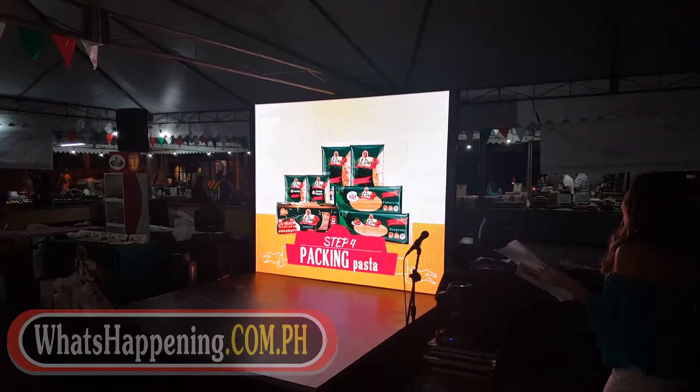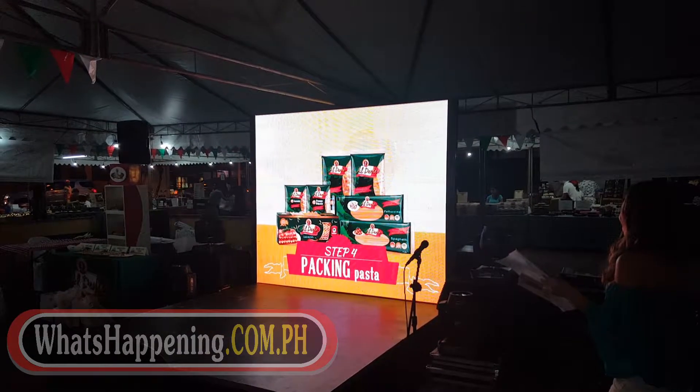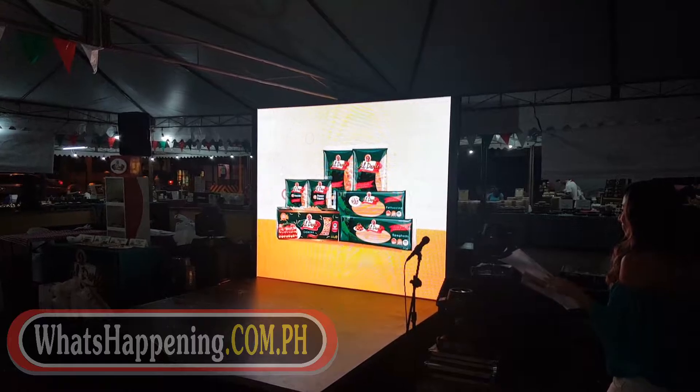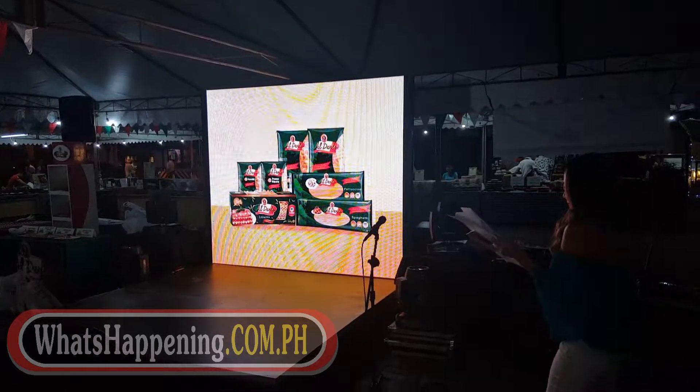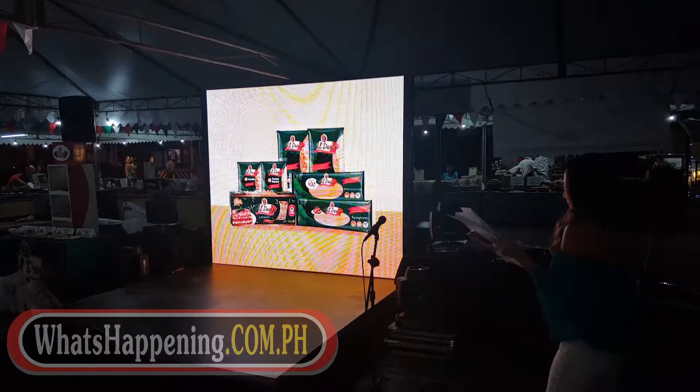The final step is packing. Doña Elena al dente pasta packs are brought from Italy to the Philippines for Filipinos to enjoy deliciously great pasta at an affordable price.